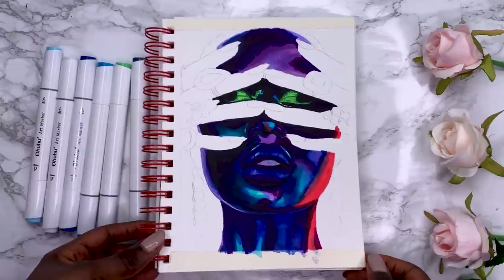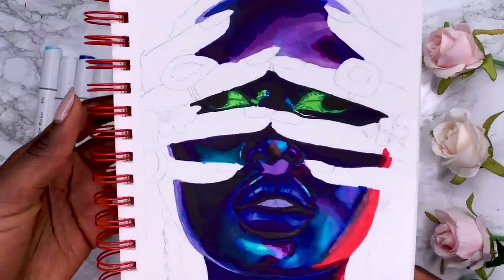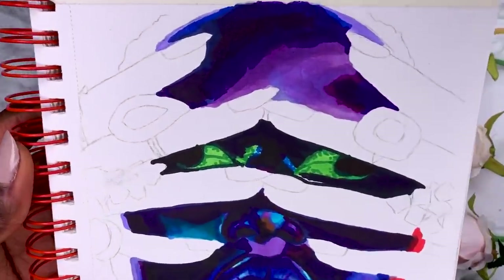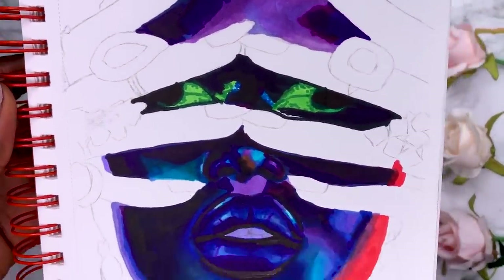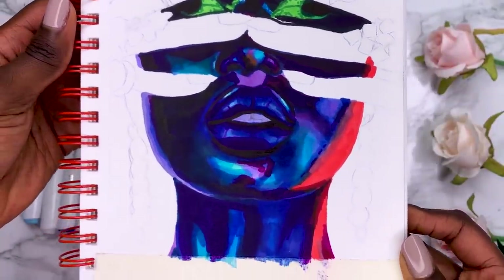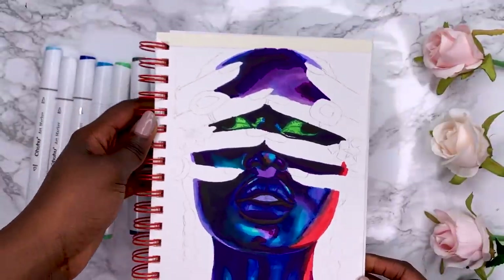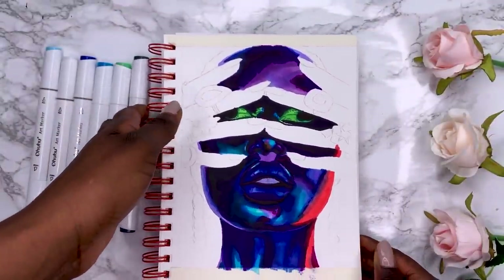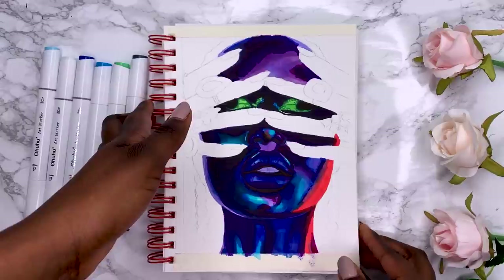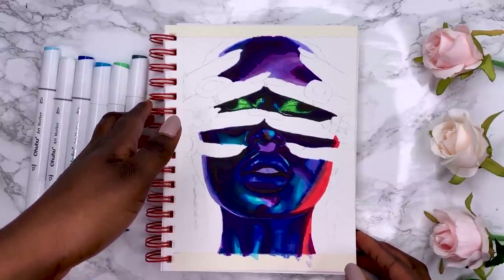Now after my marker base, this is what the piece is looking like and I'm really loving how vibrant and sharp these colours are. Normally I use pan pastels as my base and I don't think I would have been able to get such a vibrant coverage. You can really see the blues, the reds - they're so sharp. The green of the eyeshadow is so sharp and I'm really loving it. This is the perfect canvas for colour pencils over the top.